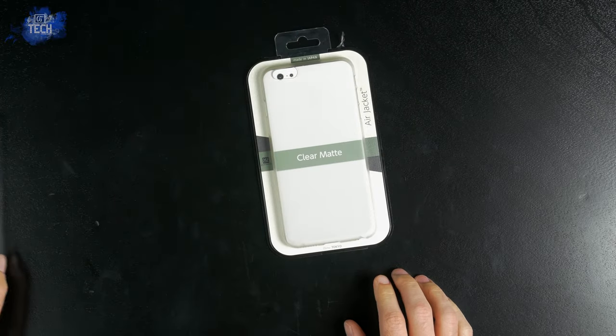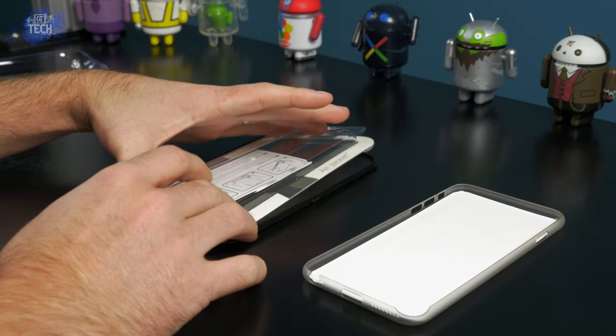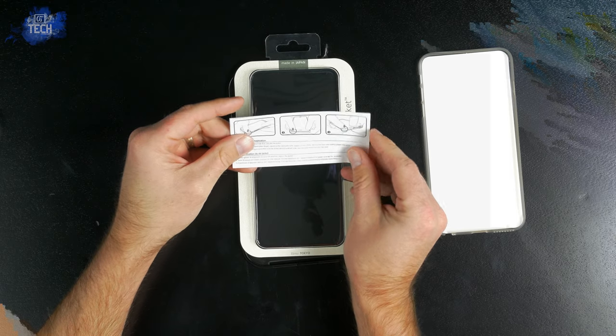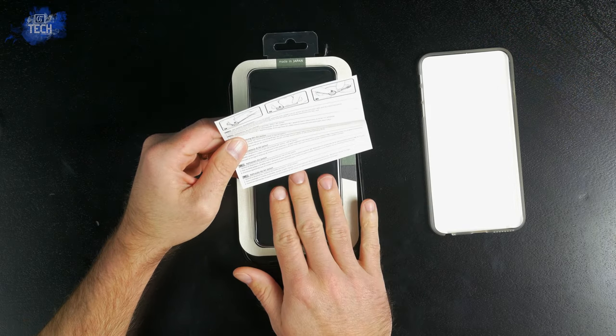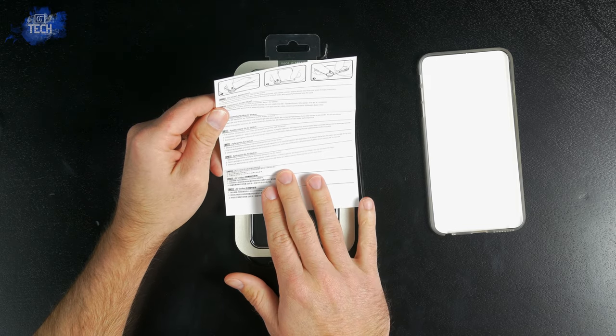You can purchase this case along with the standard smoke and rubberized black variants on their website or in your local Apple Store. Options may be a bit limited in the Apple Store so it might be best to purchase directly from the website. They retail for $29.99 but Black Friday is right around the corner so you may want to keep an eye out for deals and specials.